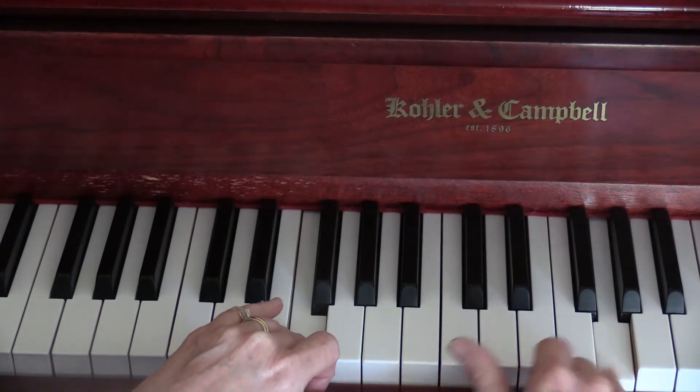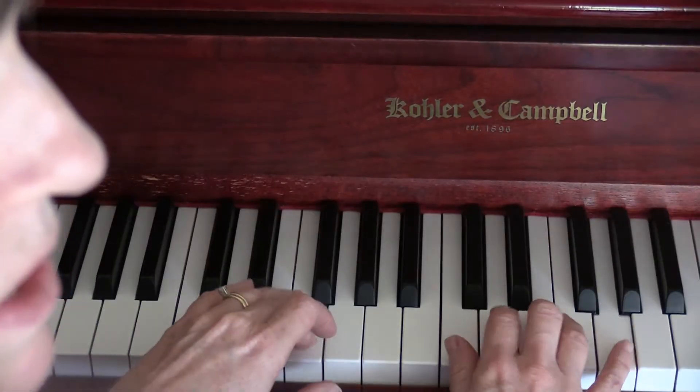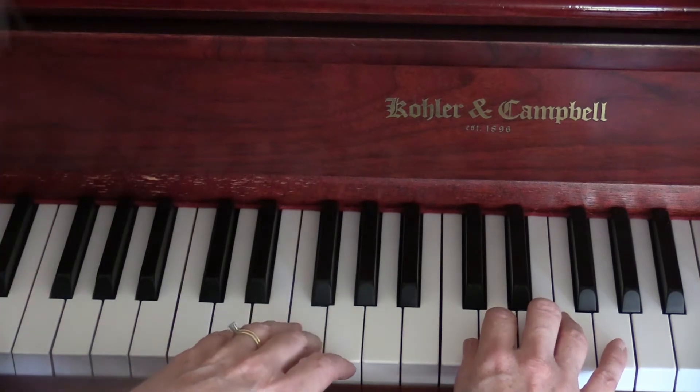Okay? Let me get my music here where I can see it better. Alright, you ready? So the Seesaw goes like this.